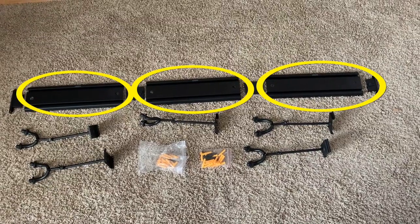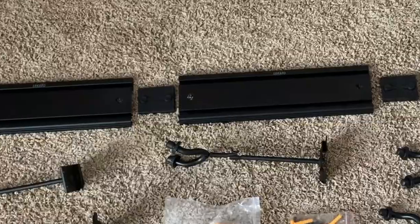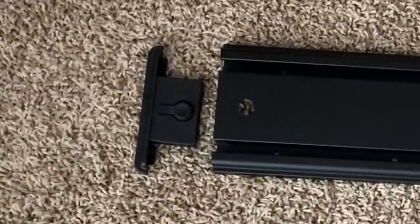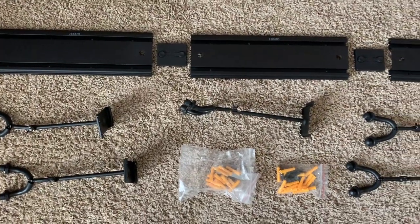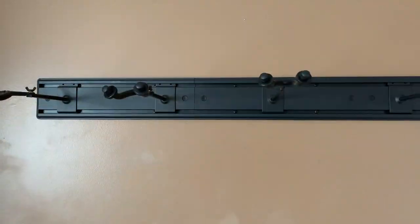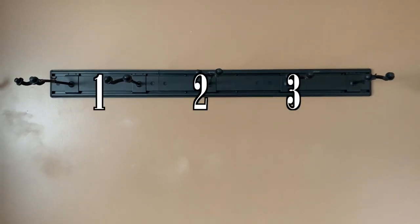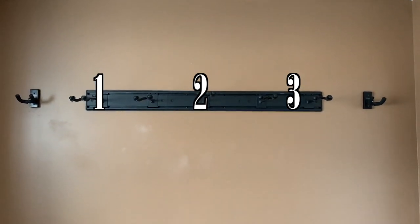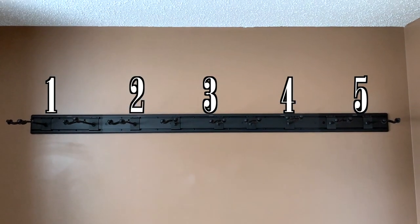The hanger consists of three metal plates that are clicked together by this connecting piece. You get end pieces that also click on. This flexibility allows you to use all three, two, or just one plate depending on your needs. That's how I was able to simply add on to my original set — I had three plates up, and my wall had room to accommodate two more. With the second set, I snapped them onto the existing plates and moved the end pieces.